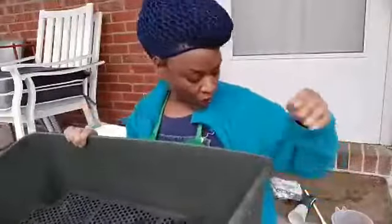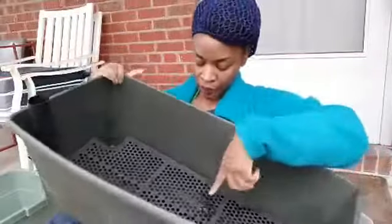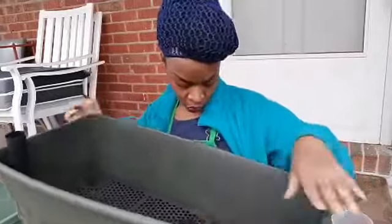So you just put this base in, and I'm going to put this tube in here. Basically when you get ready to water, you pour the water in here, and that deep base I showed you is where the water reservoir will be — it'll help hold the water.